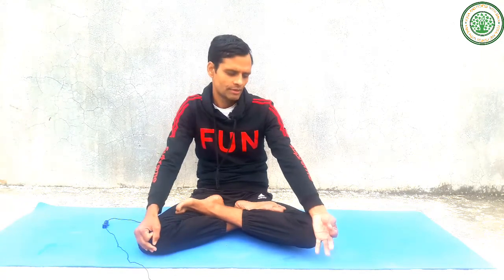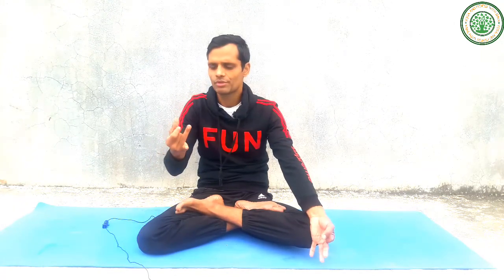The other pranayama is Nadi Shodhana Pranayama. Anulom Vilom and Nadi Shodhana look similar but there is a little difference. In Nadi Shodhana you sit in the same Chin Mudra and Vishnu Mudra. But in this pranayama there is inhale, retention, and exhale — we retain the air in our body. That retention is the key difference between Anulom Vilom and Nadi Shodhana Pranayama.